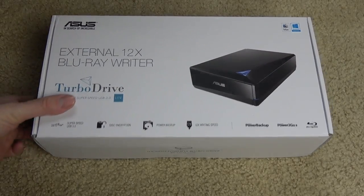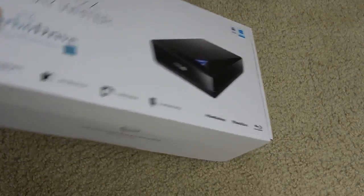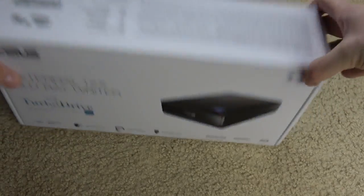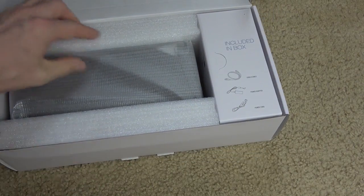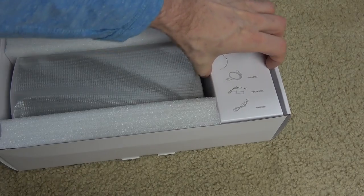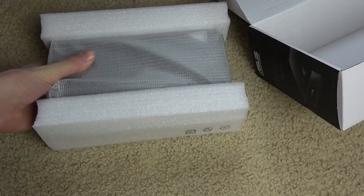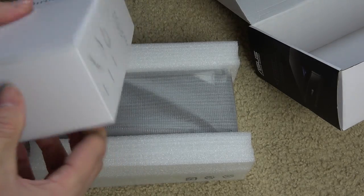Here we have the ASUS 12x Blu-ray external burner BW-12D1S-U Lite. We're going to do the unboxing today. Opening up the box reveals a smaller box — this is where the cables reside.